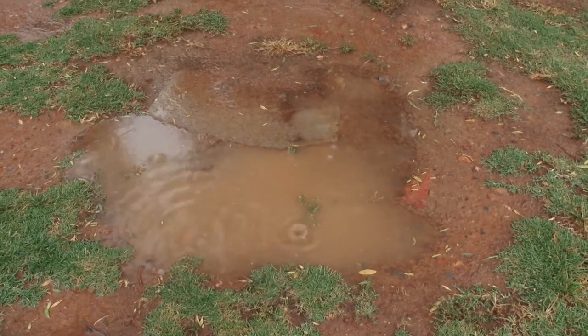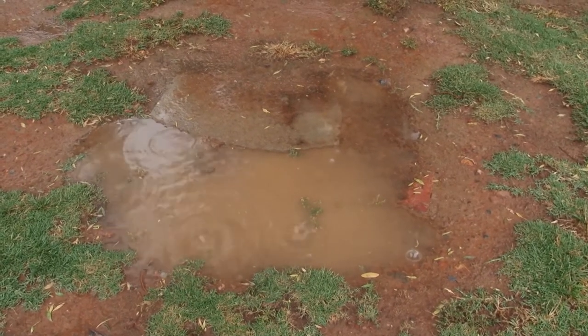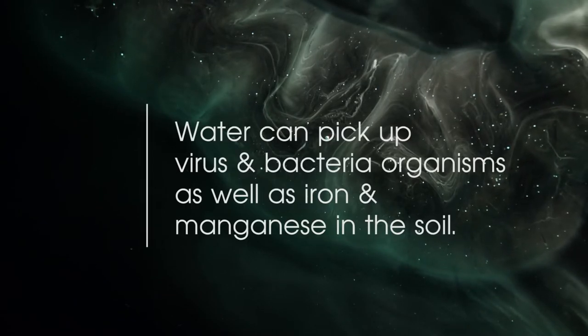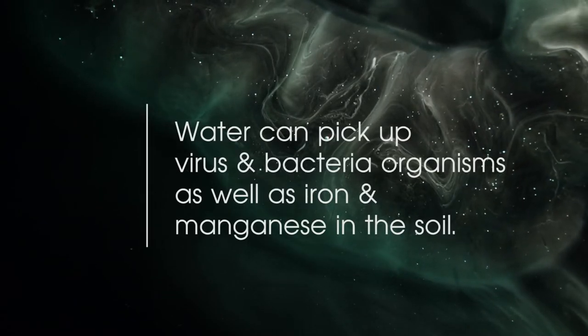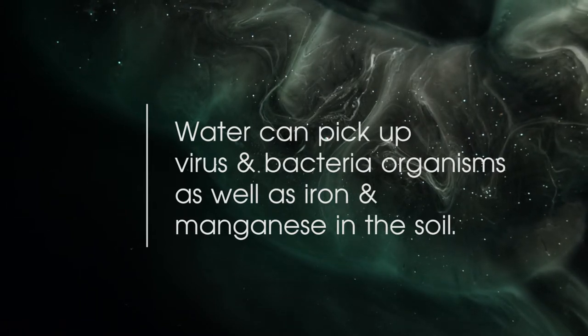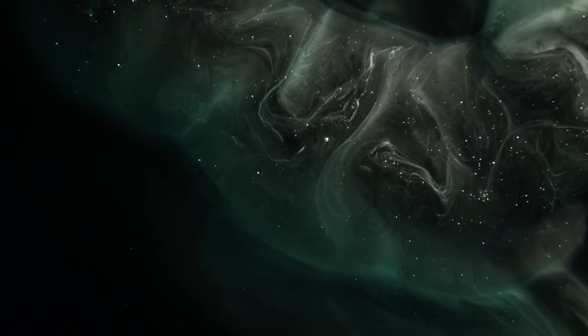The problems arise when the water lands on the ground and sinks into the soil. As the water filters through the soil, it can pick up virus and bacteria organisms, and elements such as iron and manganese, all of which you don't want in your swimming pool water.